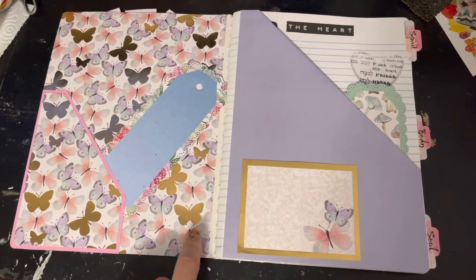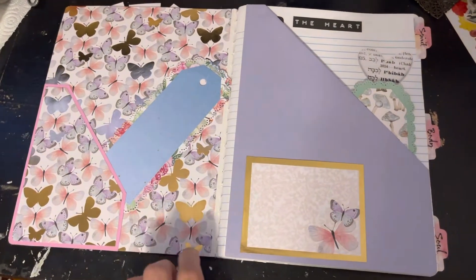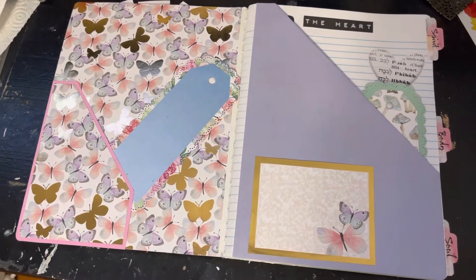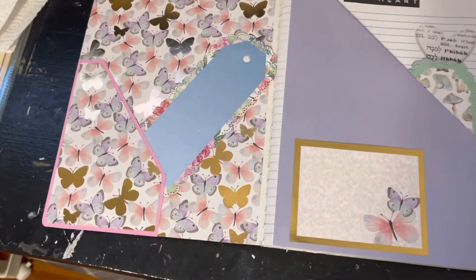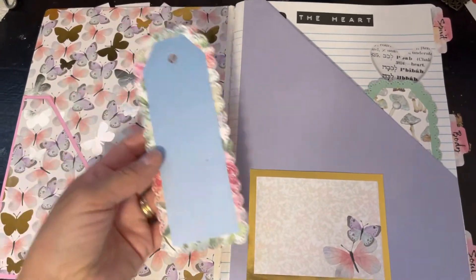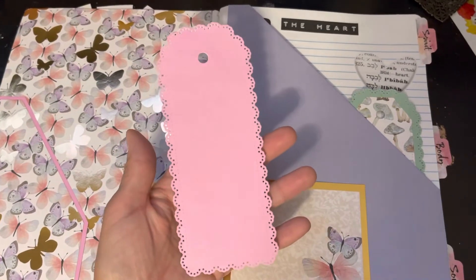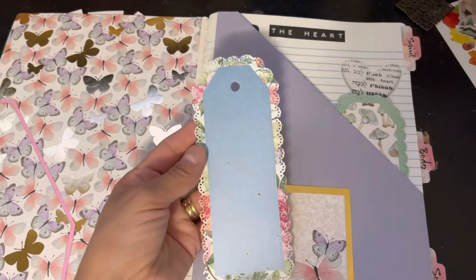In here we have this beautiful butterfly paper — gold foil butterflies, some lilacs, some blues, gorgeous butterflies. I created this into a pocket. It kind of blends in, but look at how pretty that is! This was all from scraps, and I have this die set that cuts them out beautifully.